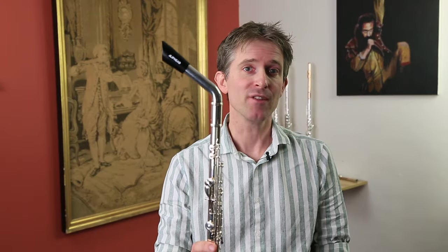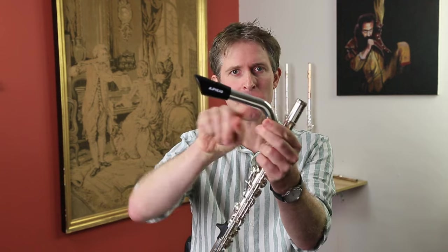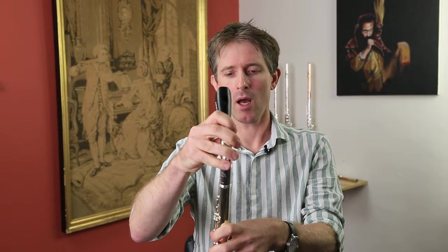Flip Head is a German invention — they're made in Austria but it's a German design. It consists of a silver-plated tube with a bend in it, a bit like a saxophone crook, with a plastic whistle mouthpiece. It converts your flute into a chromatic low whistle.